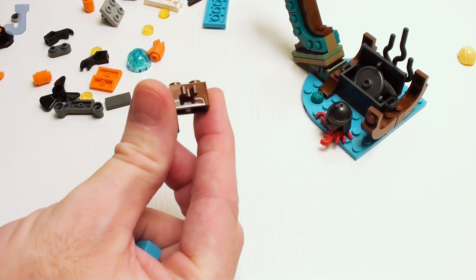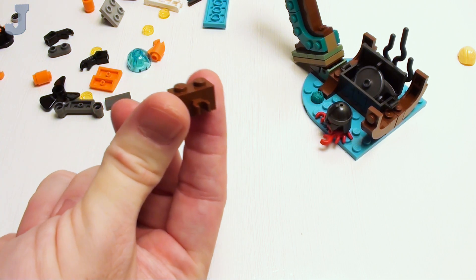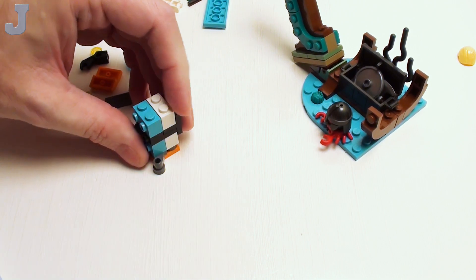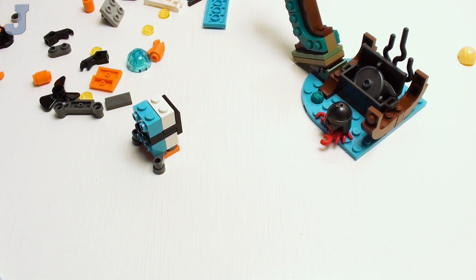Oh, there it is right there — there it turned up. So right there — that's why now I just pull them out of my collection. If they show up, okay — no missing parts again.